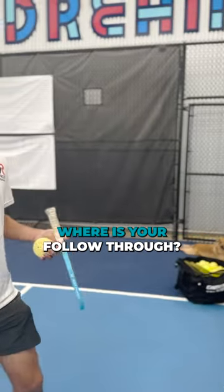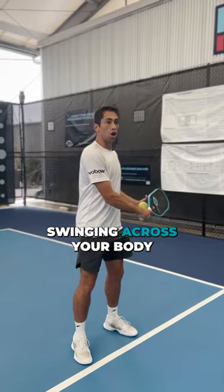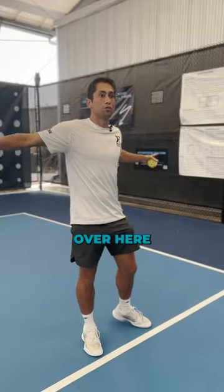When you're hitting a backhand dink, where's your follow-through? I don't even know. What I'm seeing is you're swinging across your body. A lot of times you're swiping across the ball and ending up over here.